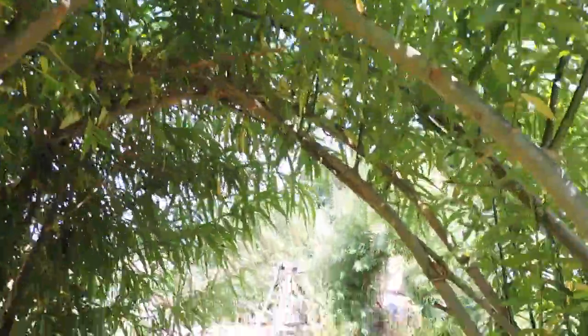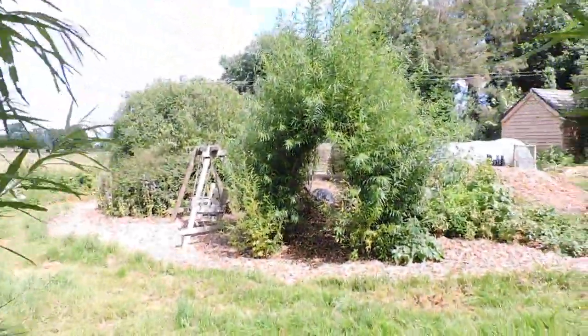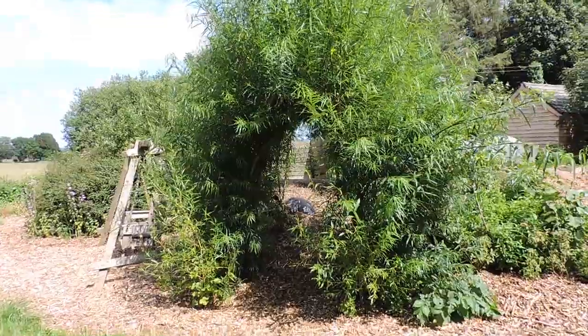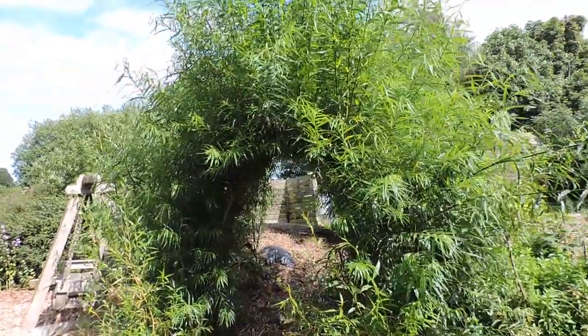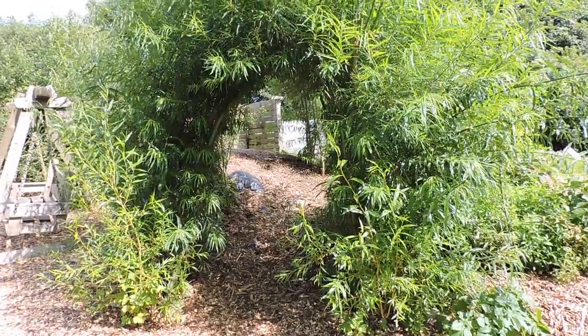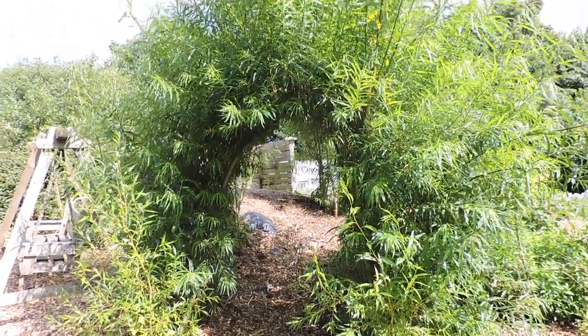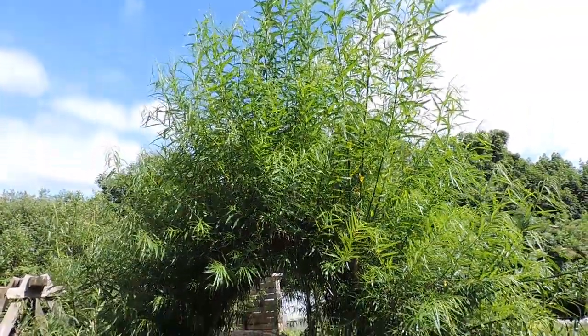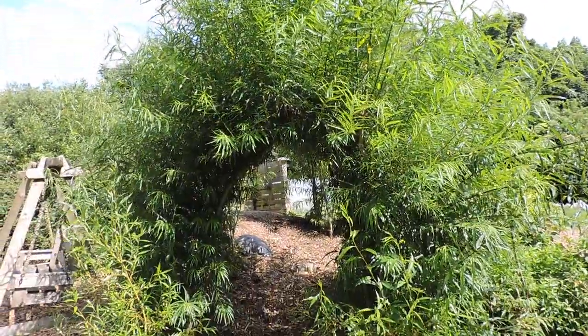But if you're looking to bring all the insects into your garden permanently on a long-term basis, it's definitely good to plant an awful lot of different flowers and even trees that produce nectar for the insects, like the willow does.